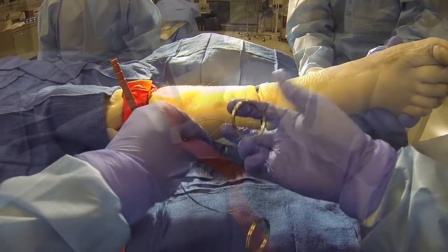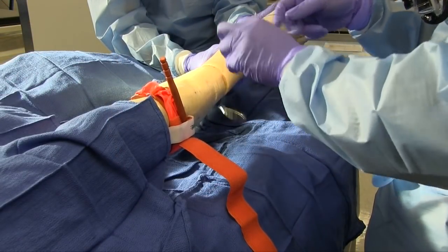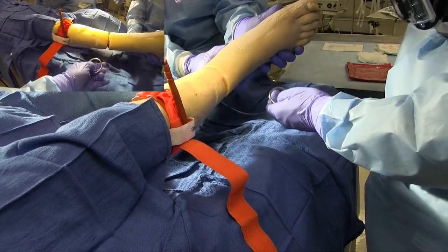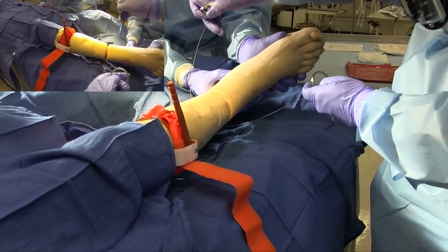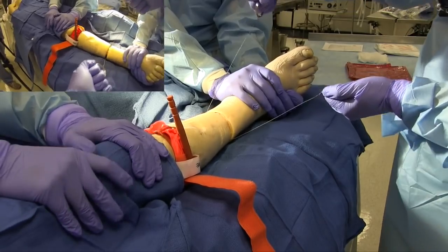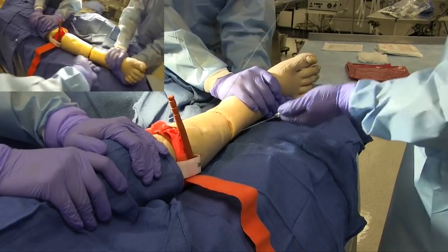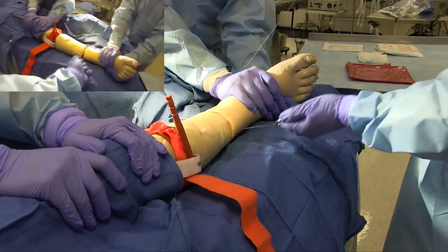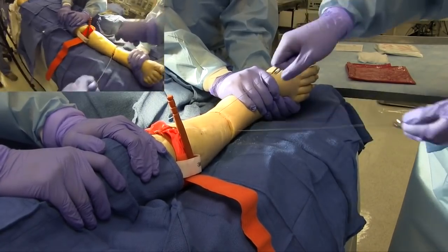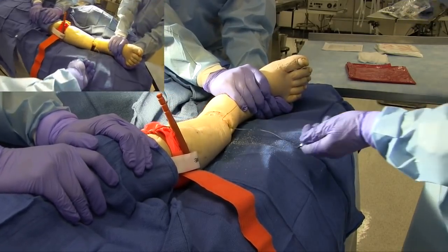Next, take out the Gigli saw and unwind it. Place the Gigli saw around the exposed bone while holding a handle in each hand. Utilizing tension with both hands, perform a slow back and forth motion. You want to keep your hands in a 90 degree or sharper V shape. You may need some assistance stabilizing the limb proximal to the amputation site. Ensure that you cut completely through the bone.